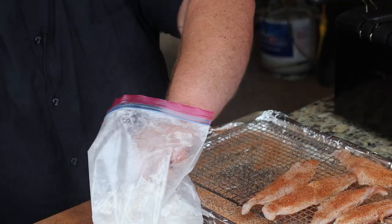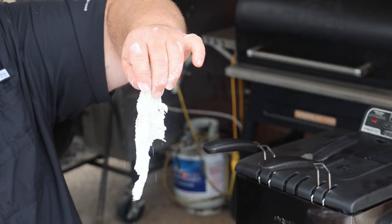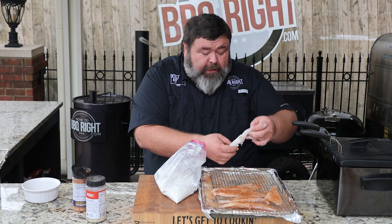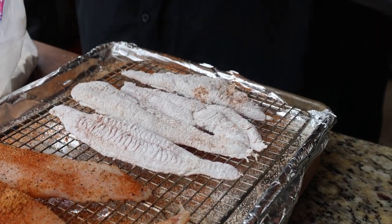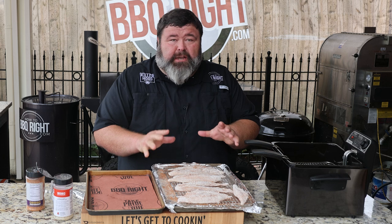Check it out — these fillets are coated extremely well. We've got that cornmeal batter all over the outside but it's not thick. I still want to let this dry out, so I put them right back on the rack. They need about 10 or 15 minutes just sitting here at room temperature — perfect time to fire that oil up.